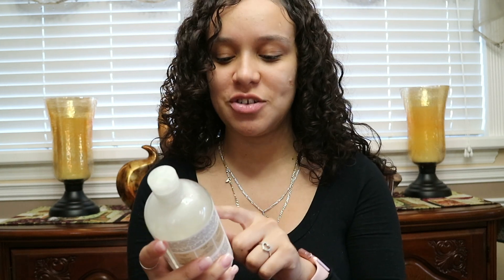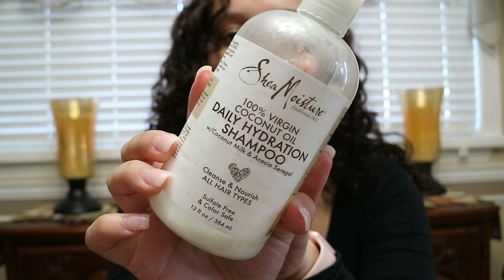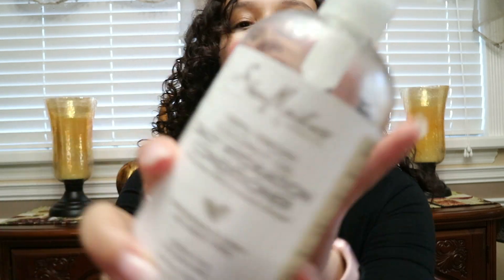We had a snowstorm on Wednesday so I stayed home, and Thursday I went out — that's what scarves are for when you want to hide your pre-poo. Then I washed with the 100% Virgin Coconut Oil Daily Hydration Shampoo by the Shea Moisture line, which I received in a swag bag at the Quintessentials event, followed by the conditioner. I detangled using the Denman brush.